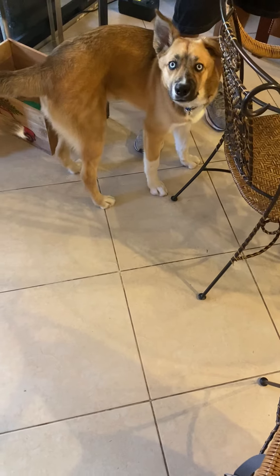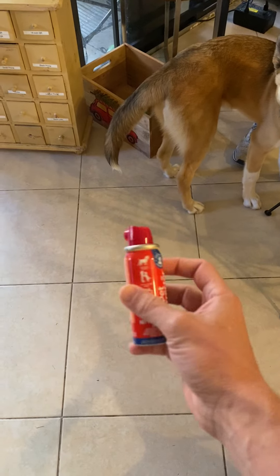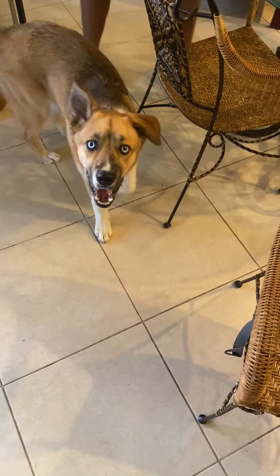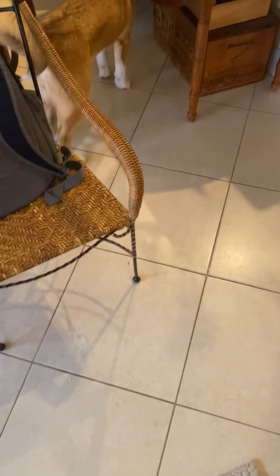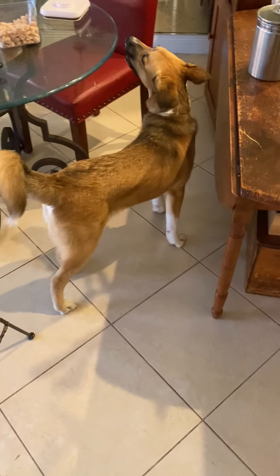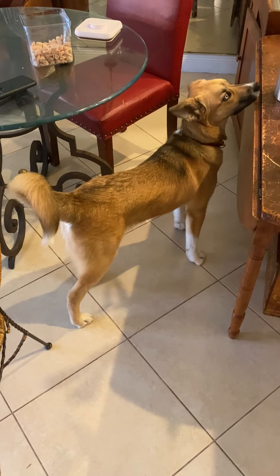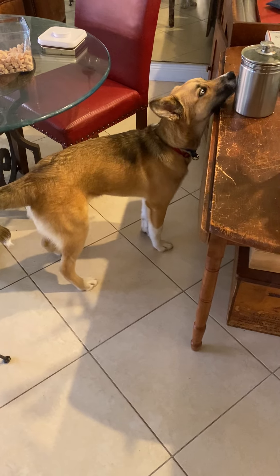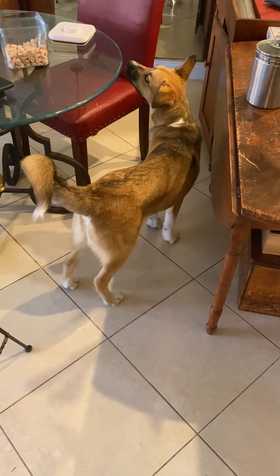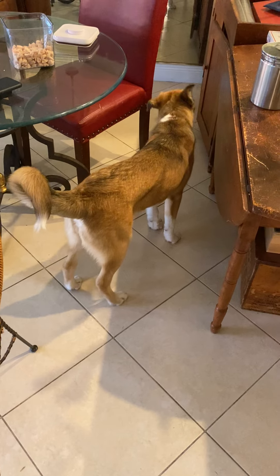Quiet. Thank you. So what I've got here is pet corrector spray. What we do is we can spray the can and correct Timba whenever he barks. I understand that one of the things that Timba does is when he wants to interact and get something, he will make noise. So what we're doing right now is just letting him kind of roam around the room, and if he gets impatient and barks, we correct him.